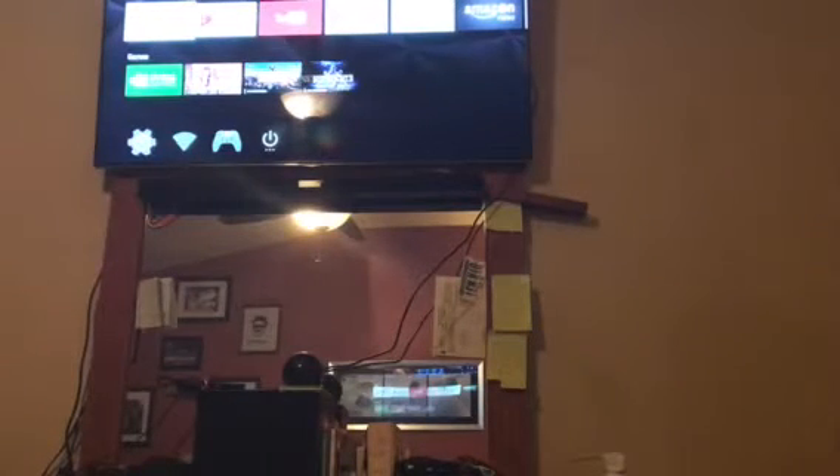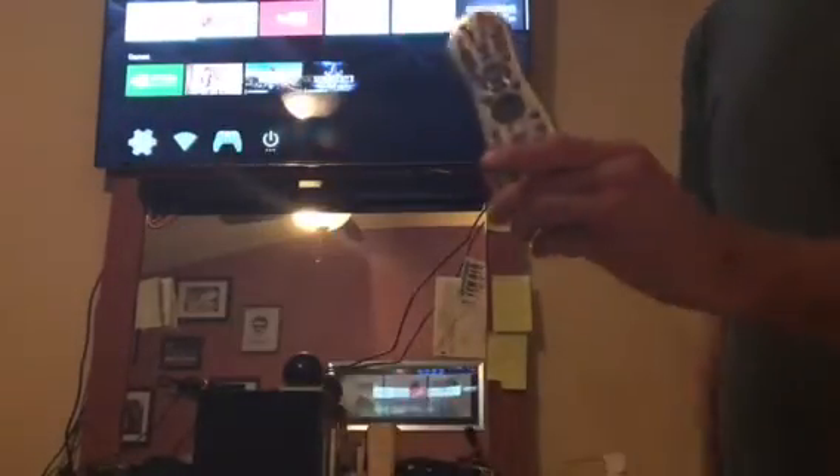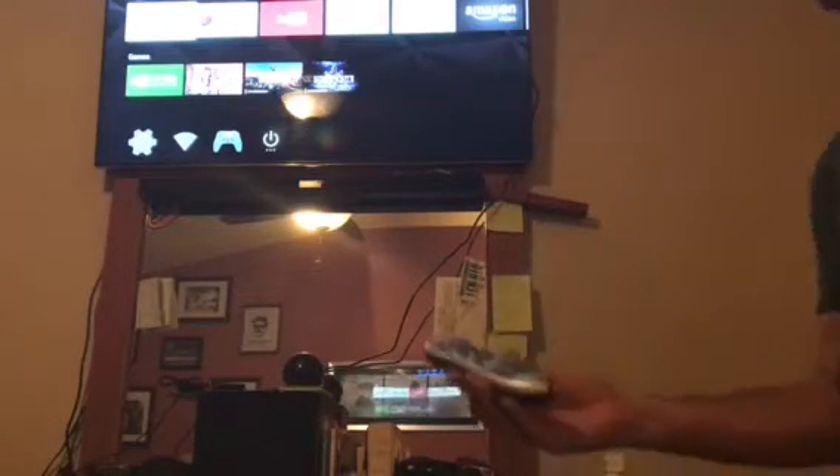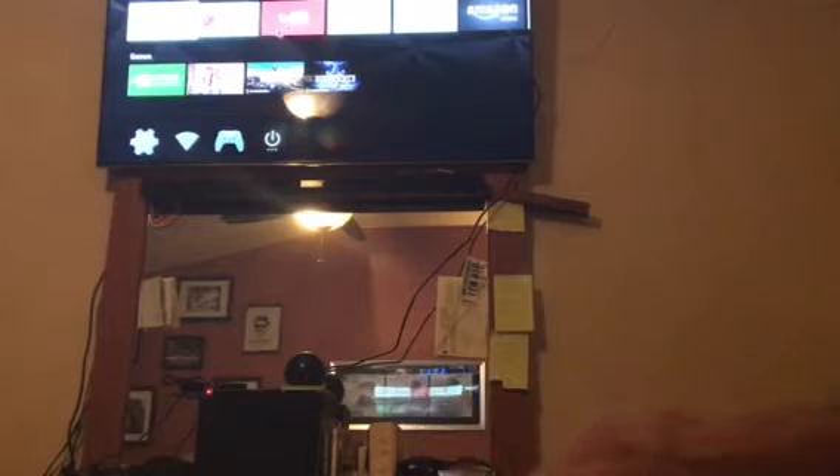Hey, it's Robert Jones. Real quick, hope this helps people. This is a Windows Media remote, just a universal MCE remote I use with Kodi TV. Got the IR plugged in here. A lot of you guys have one of these laying around the house — it gives you a mouse on the Nvidia Shield anywhere you want it.